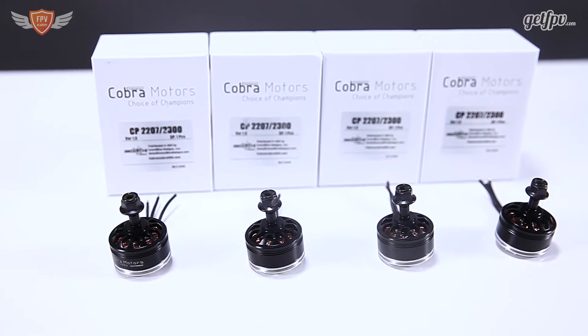The Cobra 2207 motors are really big compared to the other motors on the market. The one that is mostly flown around is the 2206, and a lot of guys still fly 2204 and 2205, so having a 2207 motor does step up the size a little bit more. Usually a higher stator allows for some more torque.